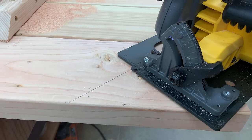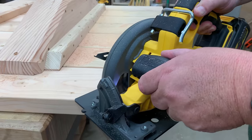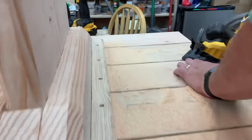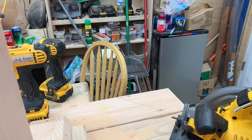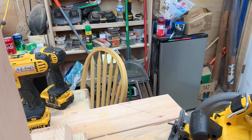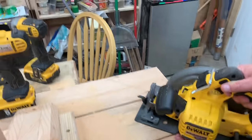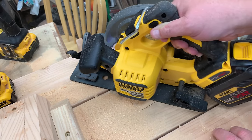I want to take one more quick moment to say thank you to all of my Patreon supporters — you guys are the best. In fact, it was you guys who gave us the idea to build this table. One of you wanted to see it and that's why we have it here. If anybody's interested in supporting us on Patreon, there's a link below. Without you guys there's a lot of stuff we just couldn't do on our channel, and we love doing this, so thank you.